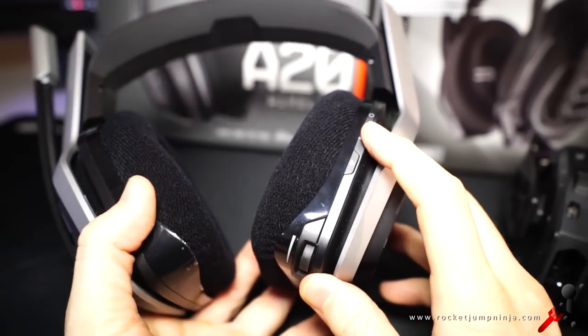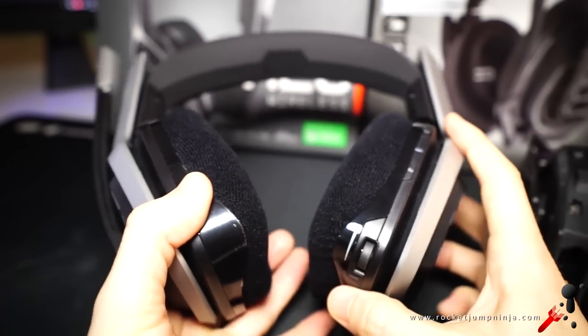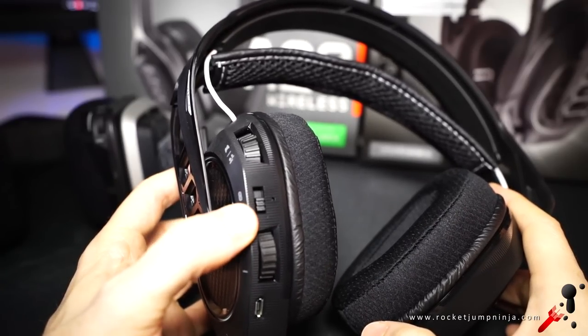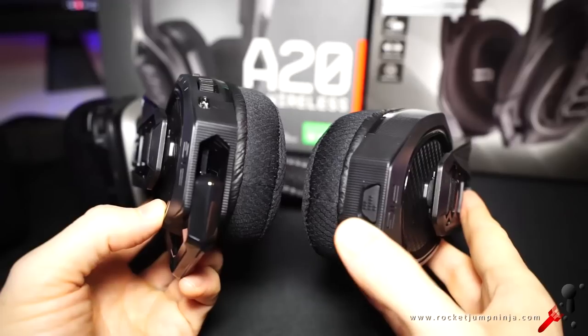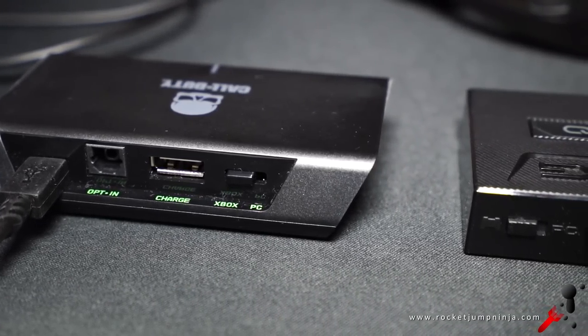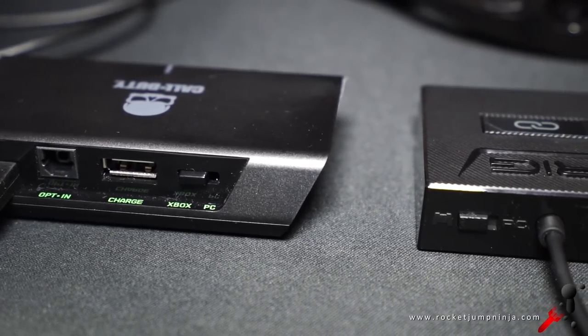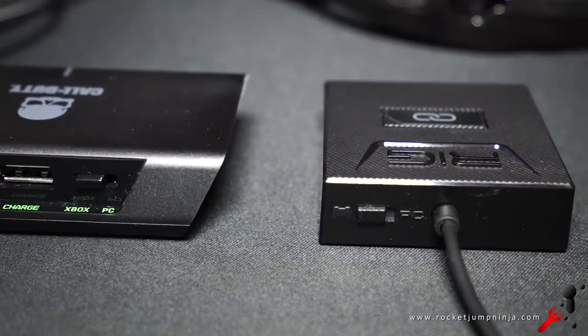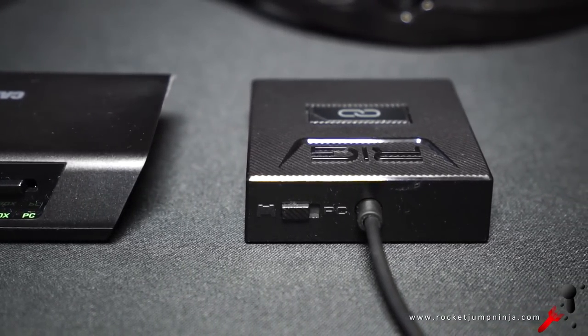On the back of each you have the usual controls. Power, equalizer, voice and game dial on the A20. Basically the same on the Rig — game and voice dial, power, master volume control, and equalizer on the other side. They both come with little boxes to connect to the PC or Xbox. The A20 has the Call of Duty graphic on this set as well, with USB, charge, and so on. The Rig is a bit more basic with just a switch on the back and a button on top.